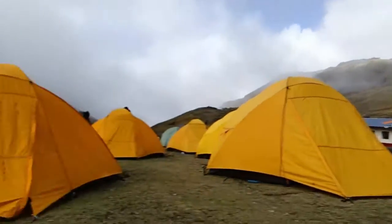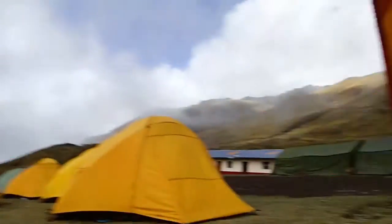Hey guys, this is Austin Lautimer, Olympus visionary and trailblazer. I am coming to you from the Andes in Peru. You can see it out there. We're at about 15,000 feet right here.